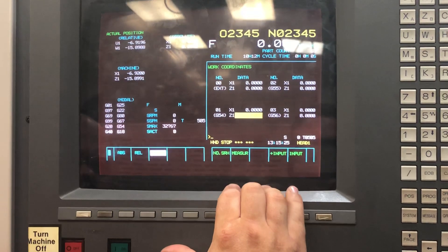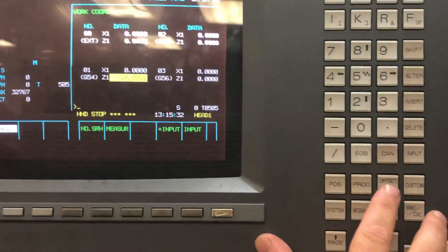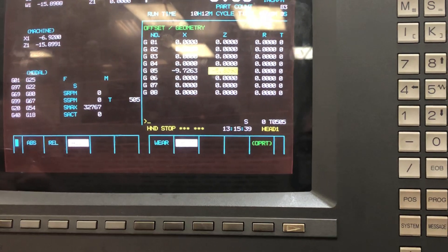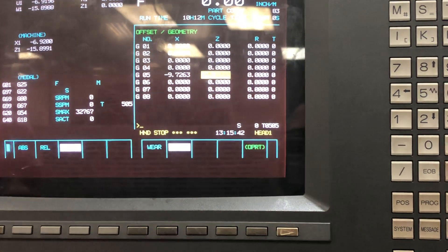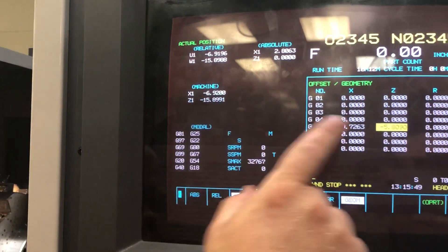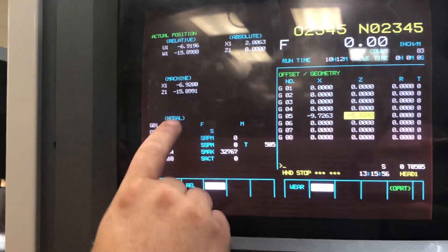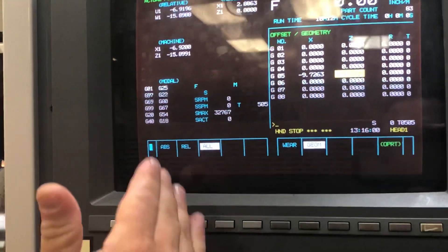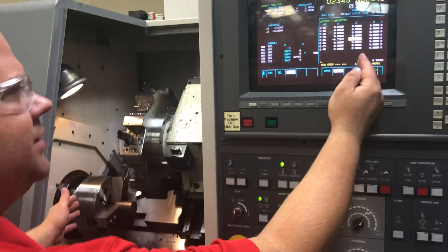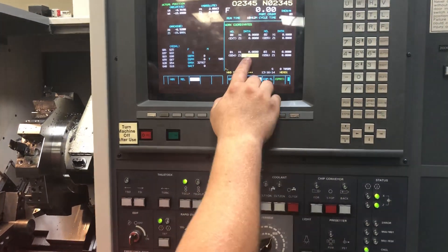To see if you've set this correctly, we can take our G54 Z location and add it — which is 10 inches — to our offsets. Remember the geometry: 5 inches, 800 thousandths. So 10 plus 5 and 800 thousandths should be about 15 inches, 800 thousandths. If I add up those two numbers, I should get exactly 15 inches, 899 thousandths and one tenth. With those two numbers adding up, that is the total distance from home to the face of my part. If those numbers do not add up, you will have a problem. More often than not, you will have the 15 inches 899 thousandths in your work offset page — that is not correct.